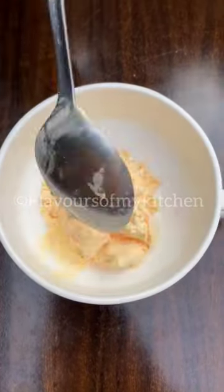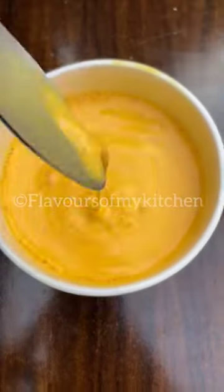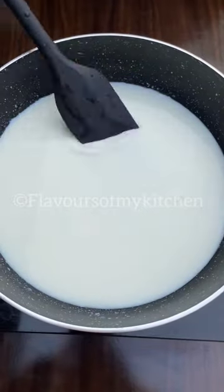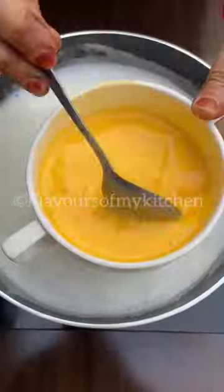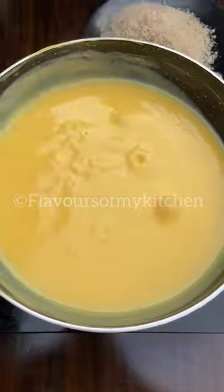Now we have to take custard. I am taking custard here and I will mix it in half a cup of water. Then we have to take 500 ml of milk and boil it. When it is boiled, we will put the custard in it and boil it well.